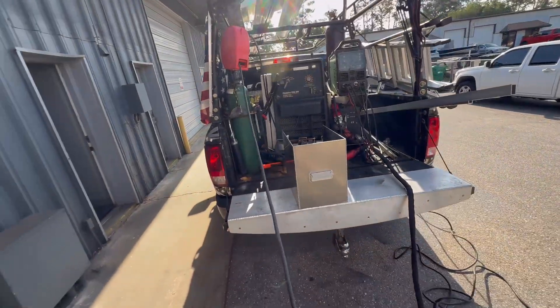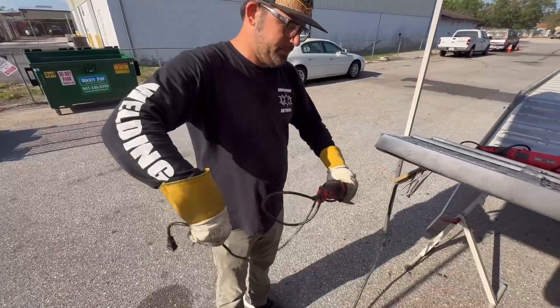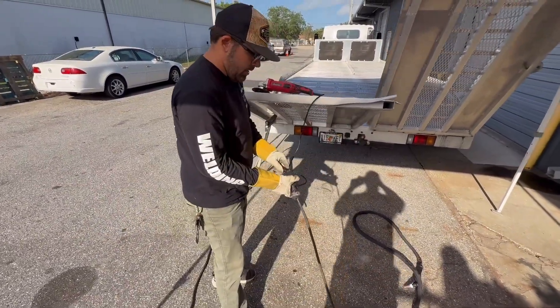I personally love these retractable extension cord reels. They help make cleaning up after the job is done fast and easy. We are trained professionals and don't use a guard on our angle grinders at our own risk. Please follow all safety precautions.